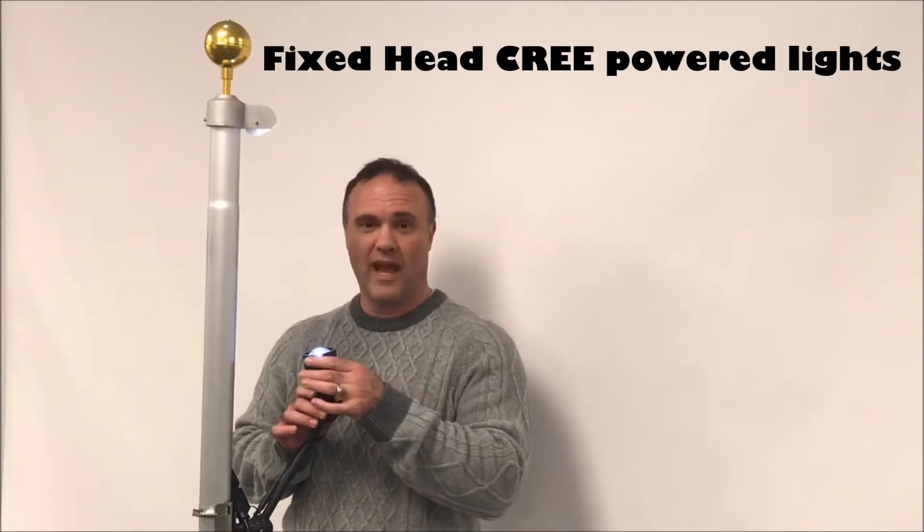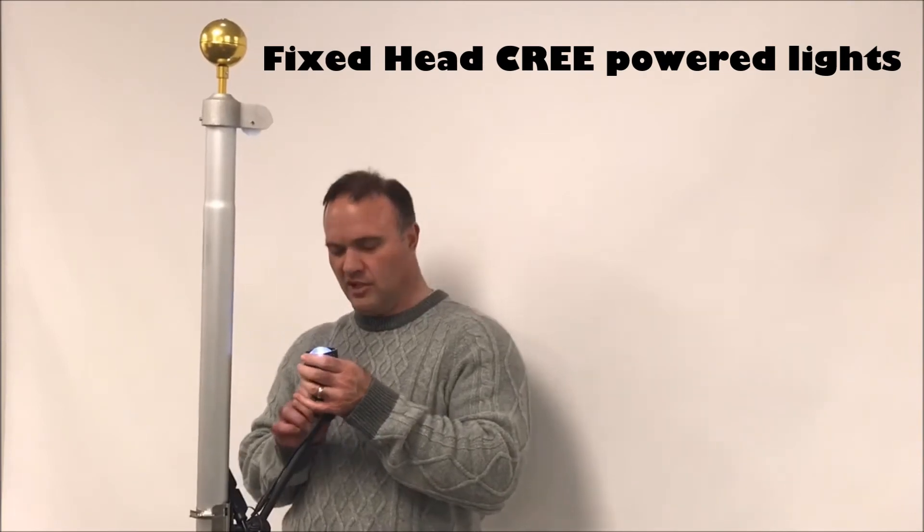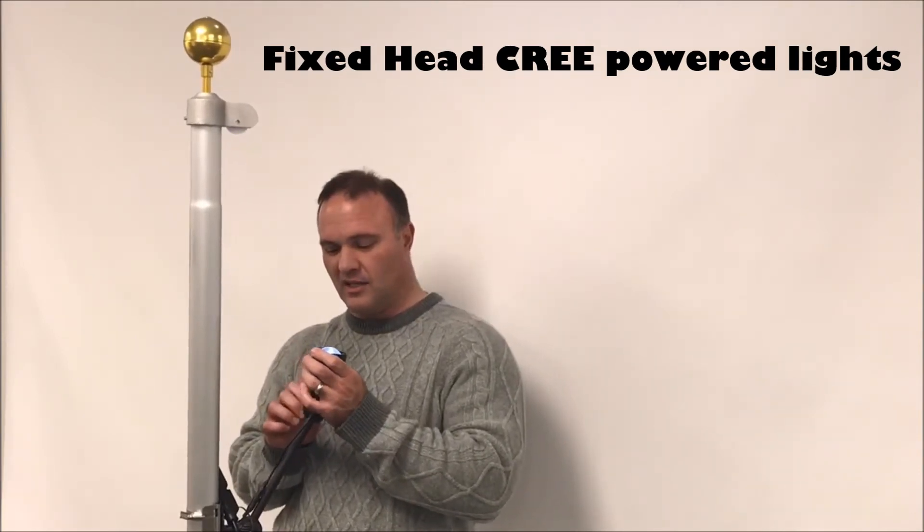Hey, this is Charles from Intel Flags. A common question I get is how to adjust the head of one of our Cree flagpole lights. We have the Cree in solar as well as wired, but just to show you how easy it is.